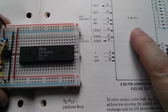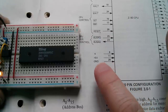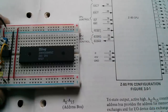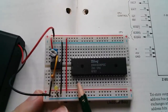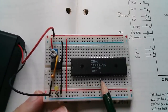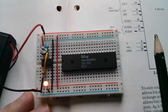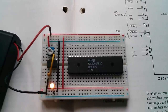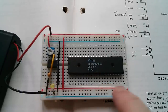First things first — the Z80 CPU needs power. Five volts goes to pin 11 and ground goes to pin 29. This MB102 breadboard is quite handy because I've got a positive rail on this lower side, which you wouldn't have on a breadboard with only a single bus line. So five volts to pin 11.